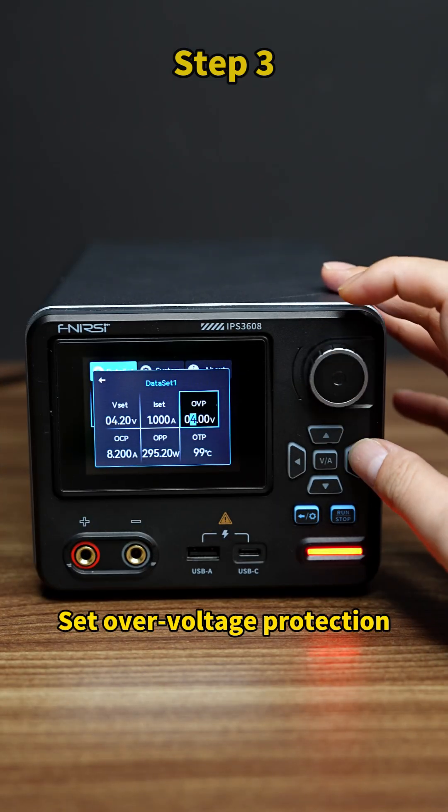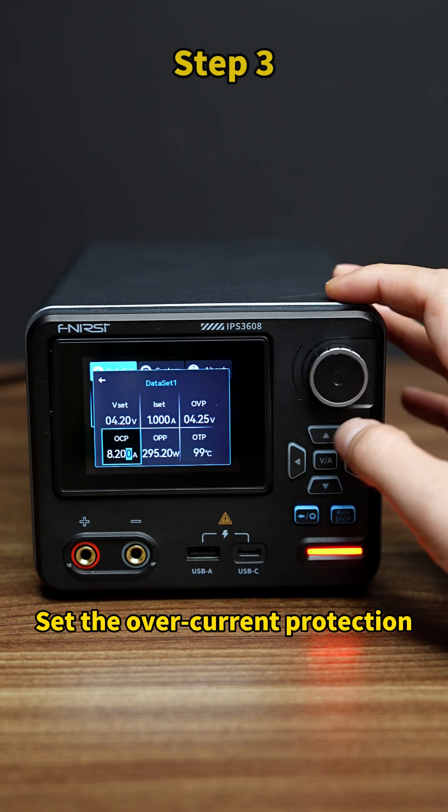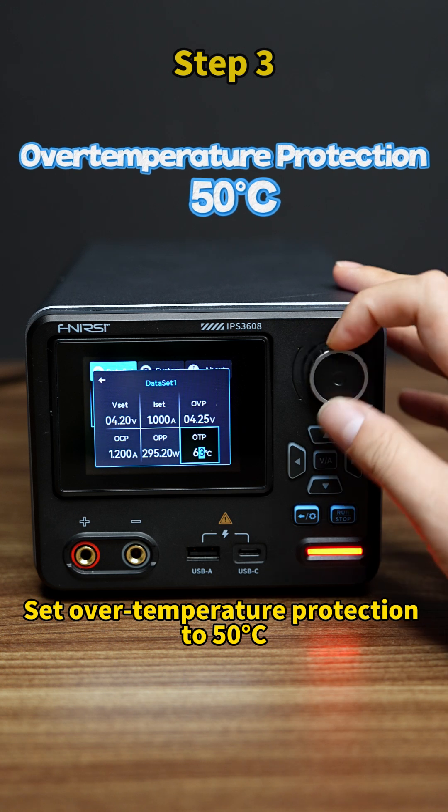Step 3: Set over-voltage protection. Set the protection voltage to 4.25 volts. Set the over-current protection to 1.2 times the max charging current — 1.2 amperes. Set over-temperature protection to 50°C.